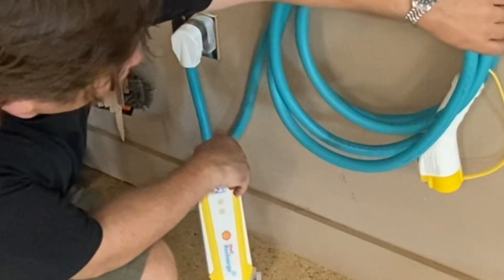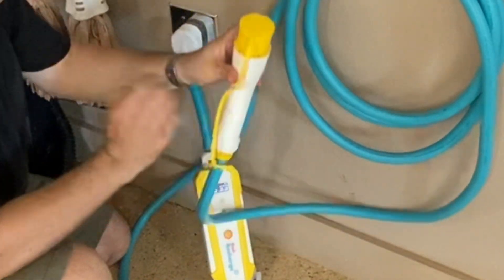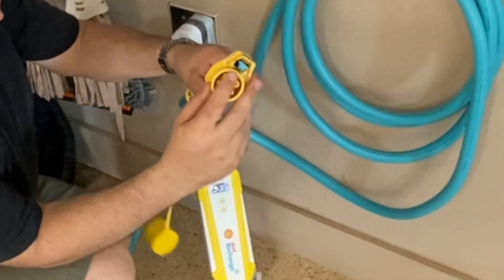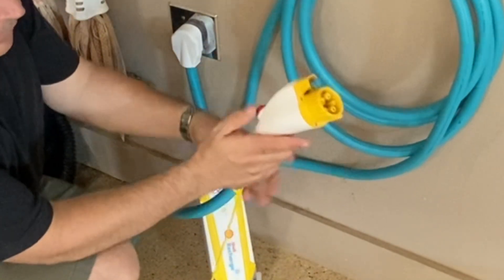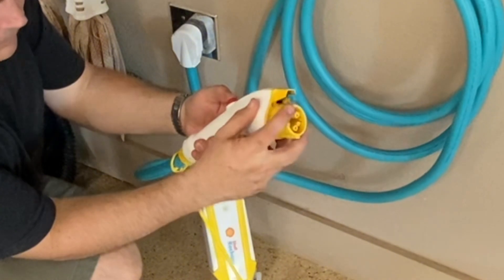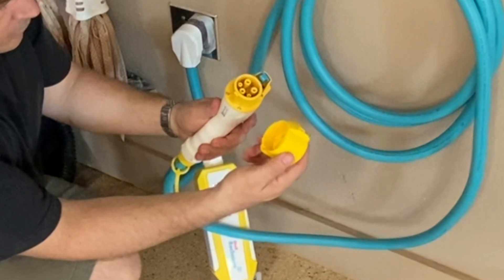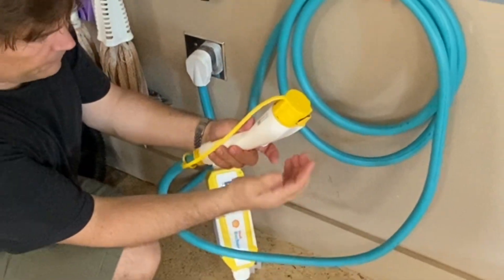Looking at the charge head, it's got a cover over it so when you're transporting it you can just lift this and remove the rubber cover — that keeps any crud from getting in there. This is what plugs right into your vehicle. There's a button that allows it to release the lock at the top, and the cover is on a long string so you don't lose it — you can just find it and put it right back on to keep it clean.